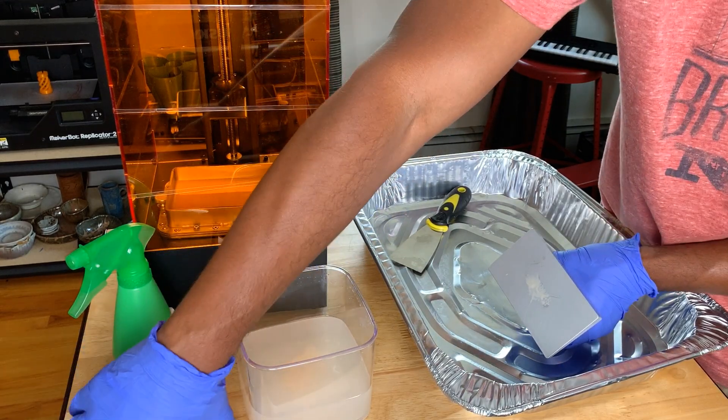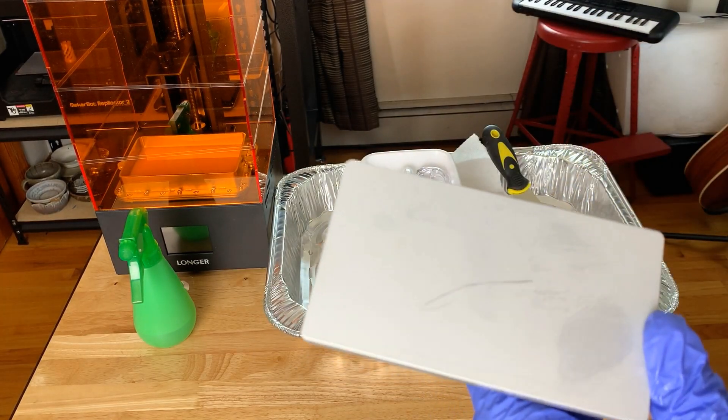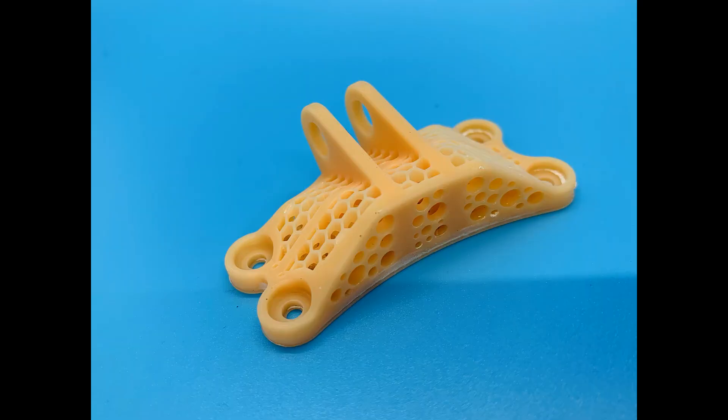One more tip: I'm realizing the metal scraper that came with the printer is actually scratching my build surface, so I'd recommend not using it and getting a plastic scraper instead. Here's the bracket after curing outside — again a very smooth surface, and if you take a look it has a complex internal geometry with all these hexagons, and each of them just printed perfectly with no defects. Also take a look at the holes on the side and how perfect they are. Coming from FDM printing, you know that to get high-quality circular holes you typically have to change orientation to print in the Z direction — this is really good to know when you need precise models.